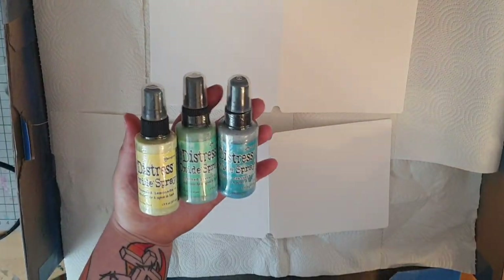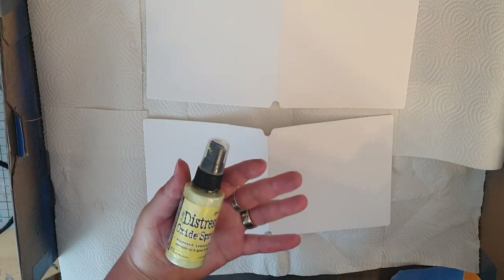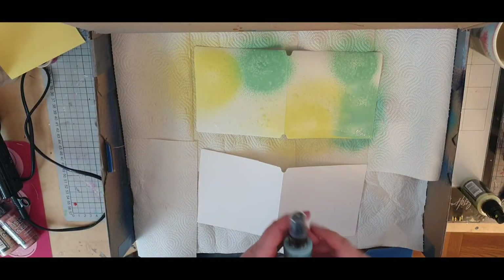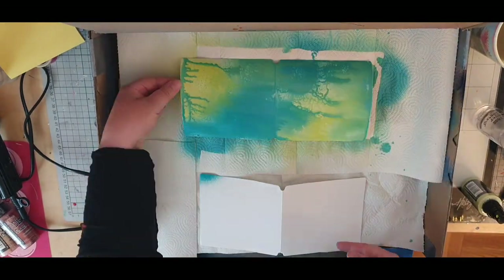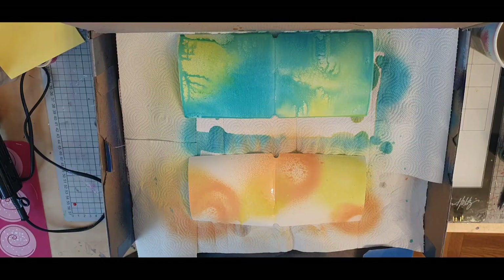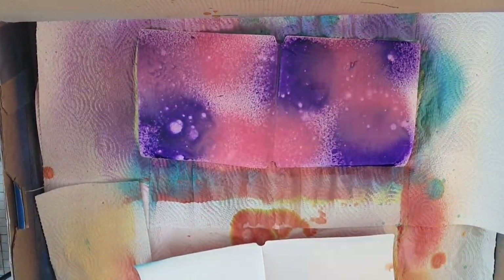For the two remaining pages I used Distress Oxide sprays. I spray with water and then Squeezed Lemonade, Cracked Pistachio and Peacock Feathers. The next page gets Squeezed Lemonade, Dried Marigold and Fired Brick. For the other sides I use Wilted Violet and Picked Raspberries, and for the last page Abandoned Coral and Peacock Feathers.